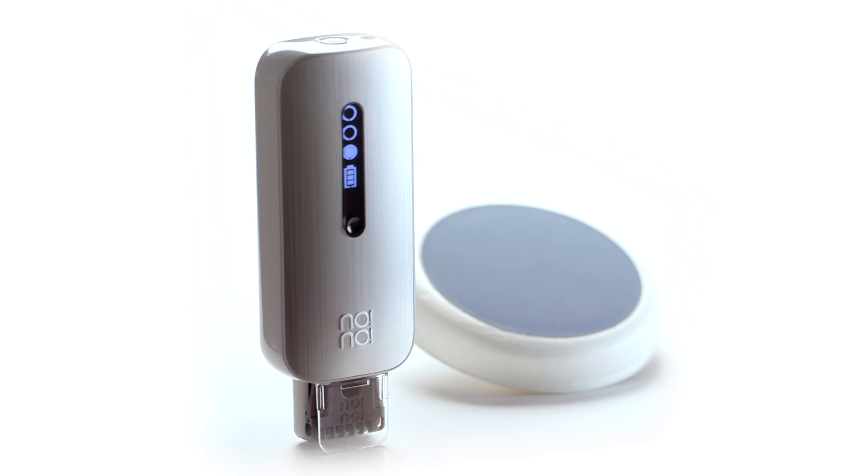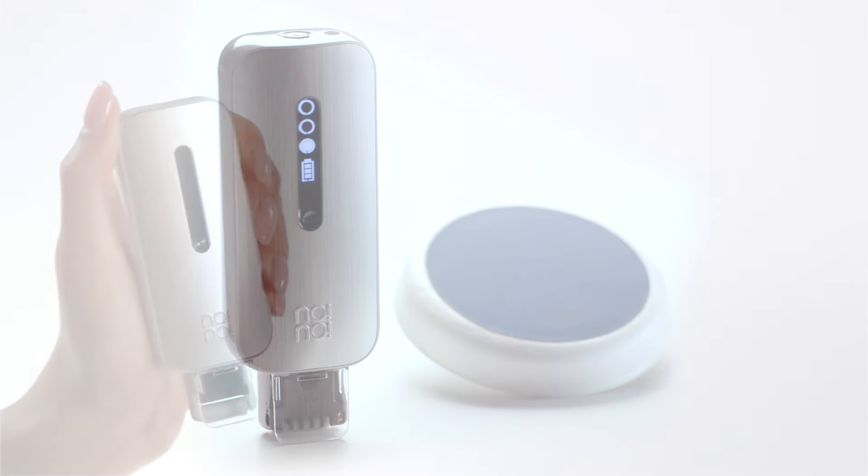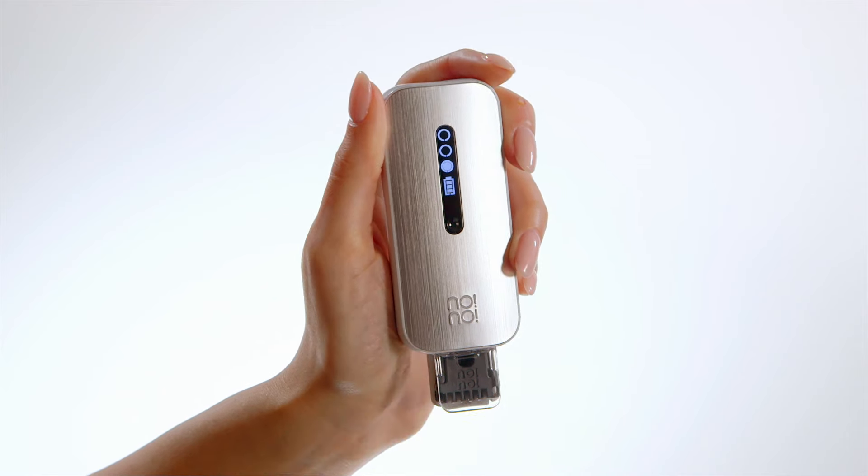You will need your No-No, your narrow tip, and your buffer. Insert the tip and turn on your No-No. Take the No-No and put it right under your nose with the logo facing upwards.